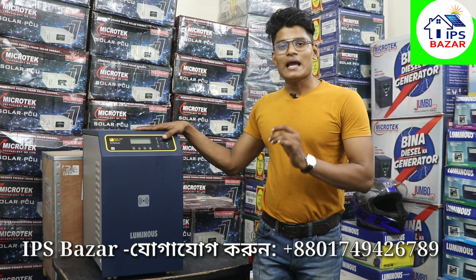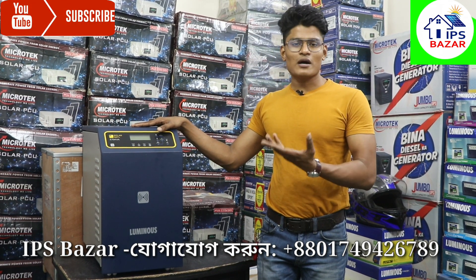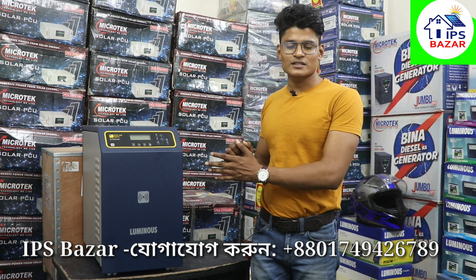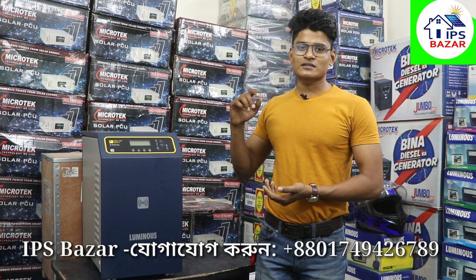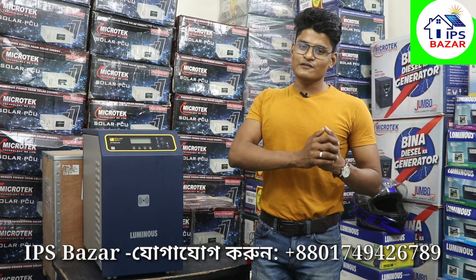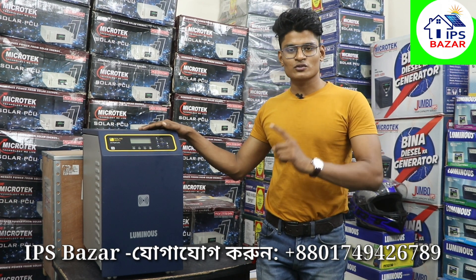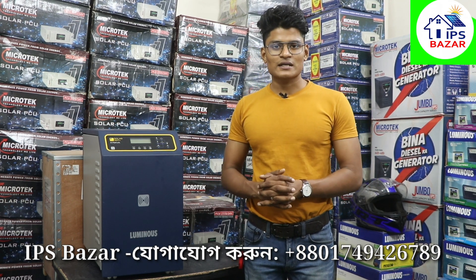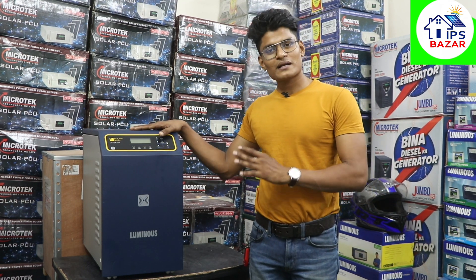The machine is built with MPPT technology, and the maximum power point tracking is built in. The battery is full and you can change the charge controller. This is what we have to do with the conditions of the solar panel and the road. There is no problem with our current.